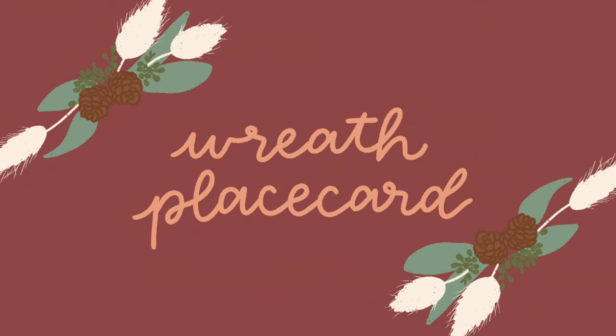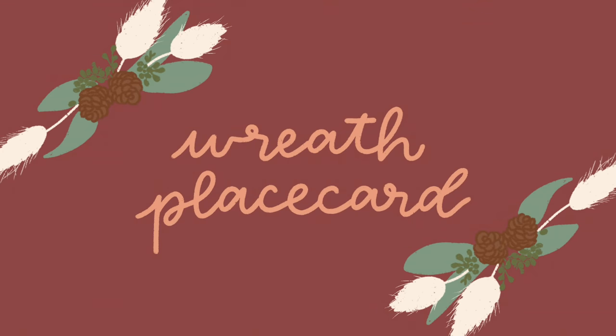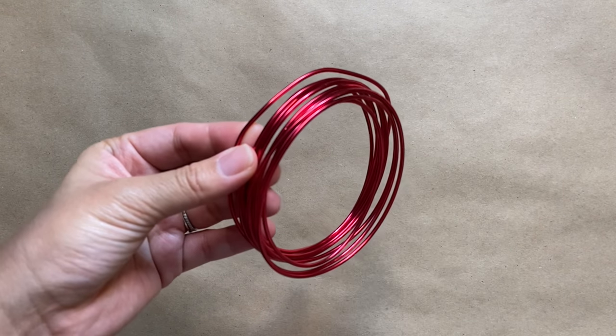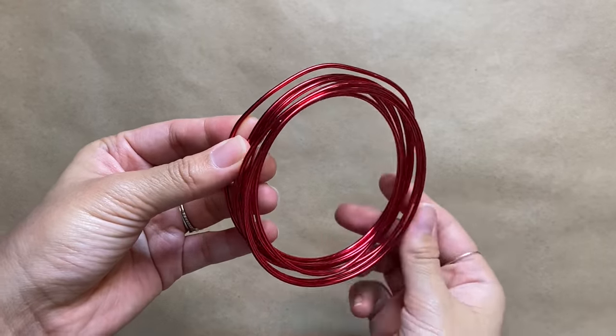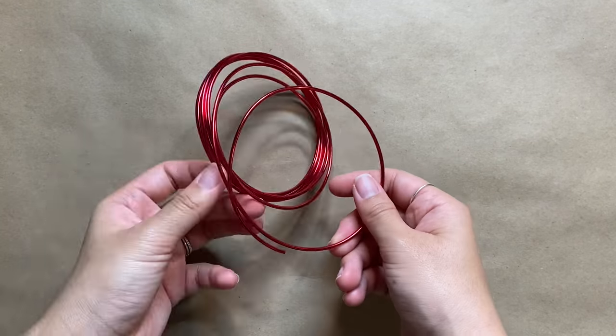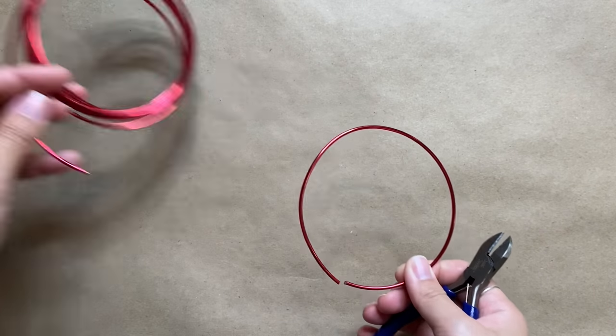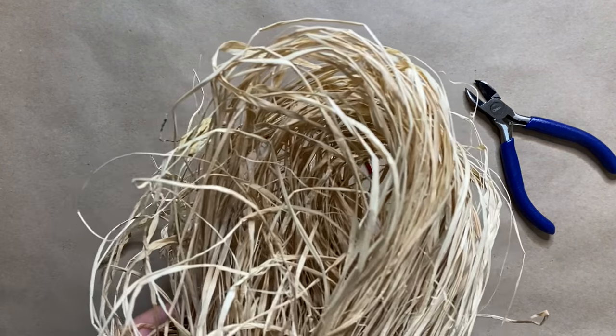Without further ado, let's get into the first project. For this first project we're going to create some really cute place cards, starting with some metal wire I already had from Dollar Tree. I'm going to cut it and create a small ring with it.